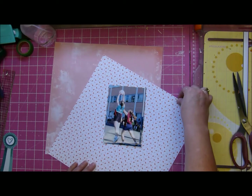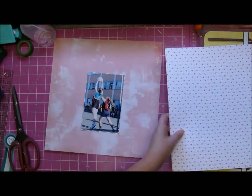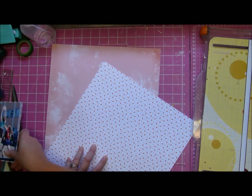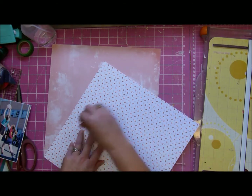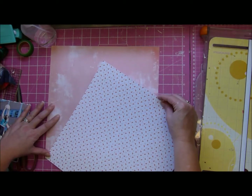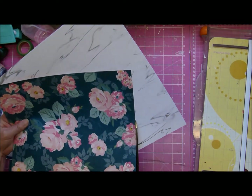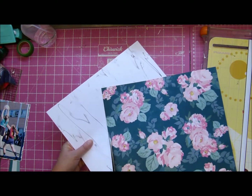Let's get back to the layout. I kind of changed up the papers from my original choice. The background I'm using is a Maggie Holmes one — it's very beautiful — and the other one is a Pinkfresh Studio paper, and I'm taking the inspiration of the sketch and putting it at a sort of wonky angle and cutting it out.